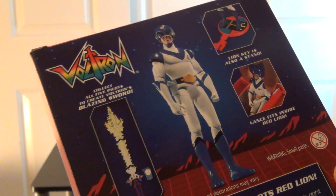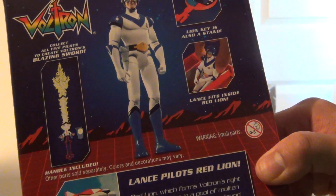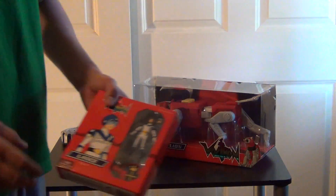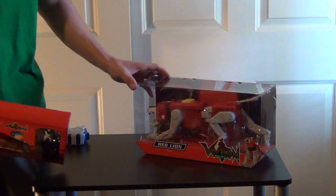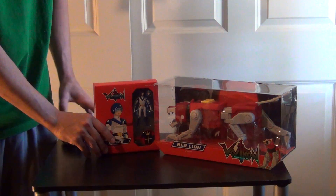That's pretty cool - it really keeps us collectors, especially big Voltron collectors, looking forward to this piece. That's really cool. I wasn't planning on opening these pieces quite yet; as of now I would probably just keep them the way they are.